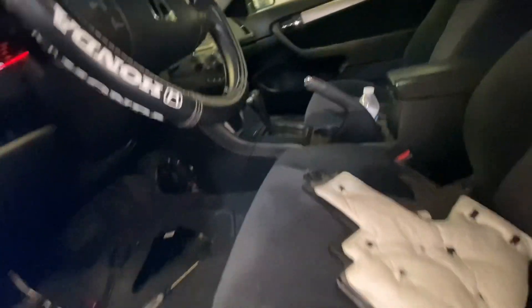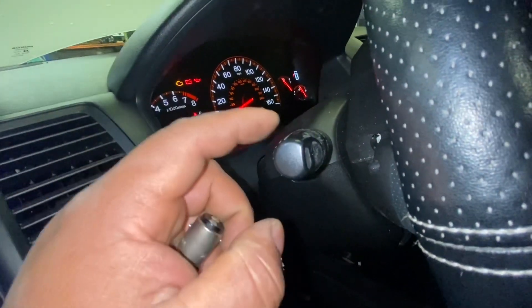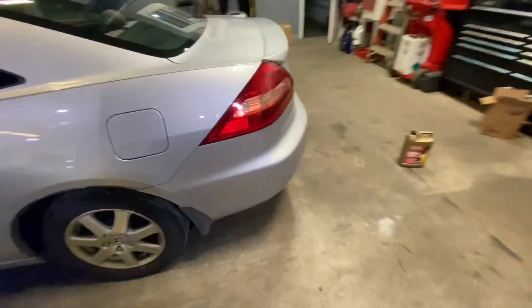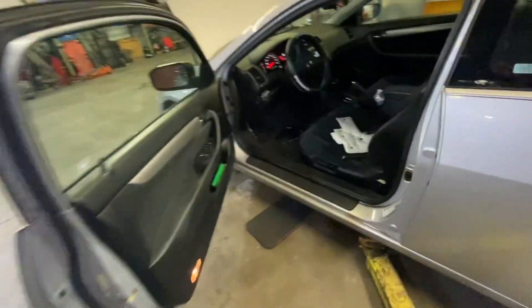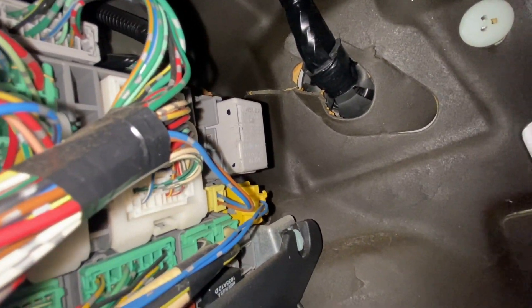I'm working on this 2005 Honda Accord. The problem I'm having right now is that my blinkers — the right blinker light stays on, and my four-way flashers start blinking. I thought it was the relay right there, so I removed it and checked it. The relay is good.